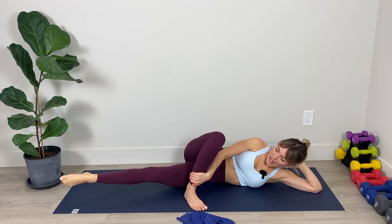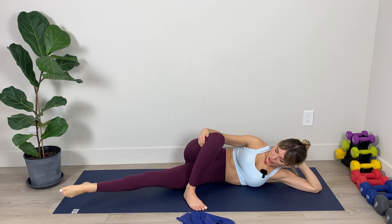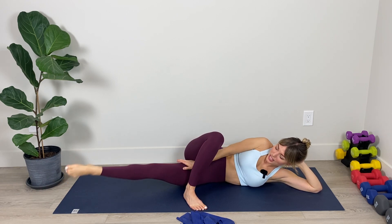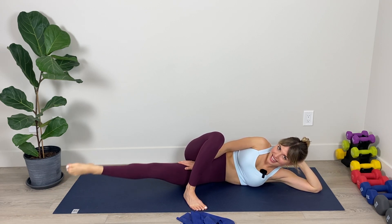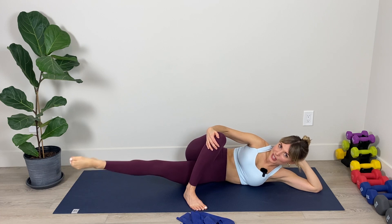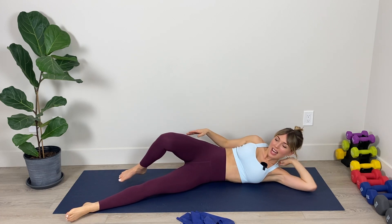Pause here and we're going to pulse — little controlled pulses. The inside of your foot is facing up toward the ceiling, shoulders are relaxed. Pulse, pulse, pulse — you should feel that contracting and burning in the inner thigh. We've got ten, nine, eight, seven, six, five, four, three, two, and one. Relax it down.